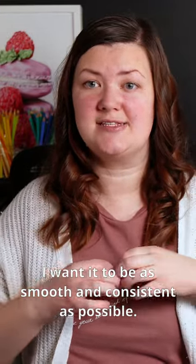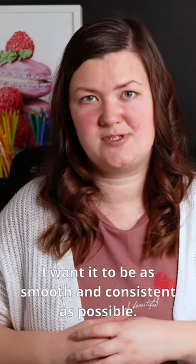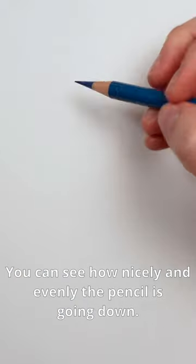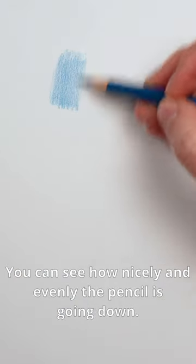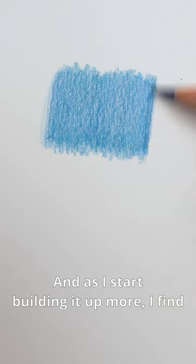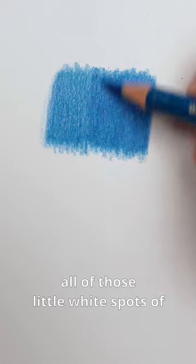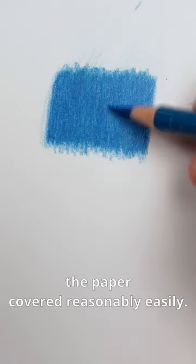I want it to be as smooth and consistent as possible, and I'm going to start off by doing this with a sharp pencil with a really good point. You can see how nicely and evenly the pencil's going down, and as I start building it up more I find that without pressing too hard I can get all of those little white spots of the paper covered reasonably easily.